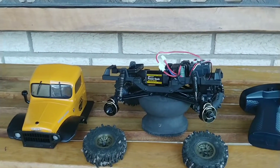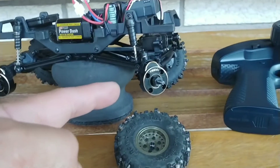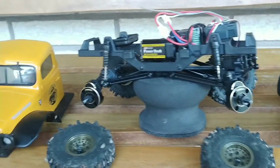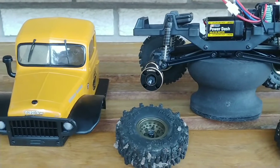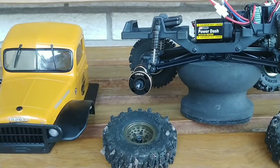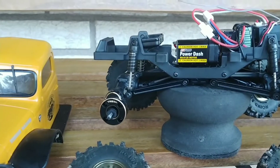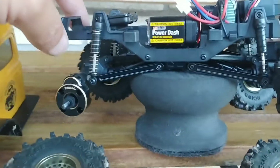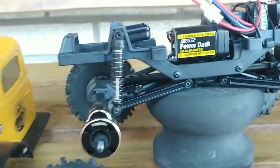I got in the mail yesterday the new Treal outer portal covers for the FX24 and they are sweet. They've got the usual top-notch Treal fit and finish. I forget how much they weigh but they look nice.